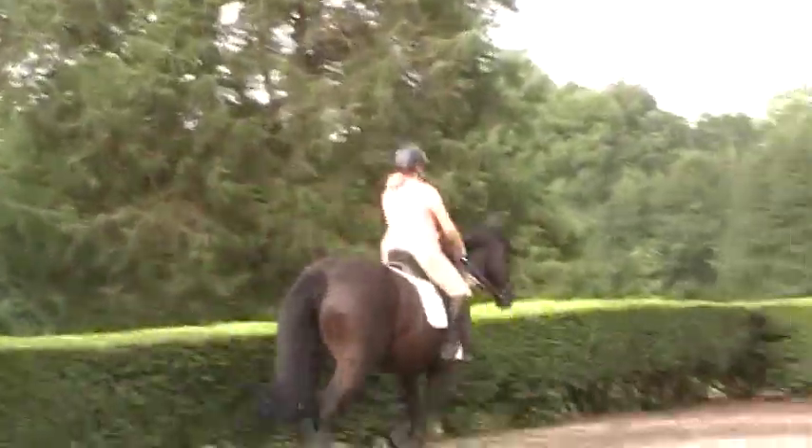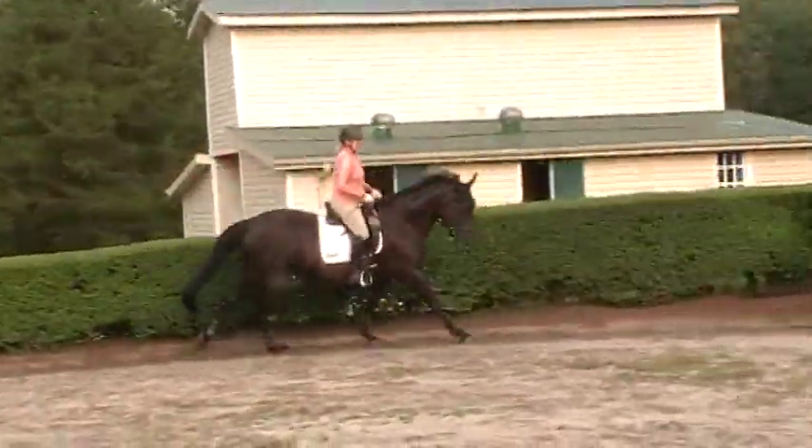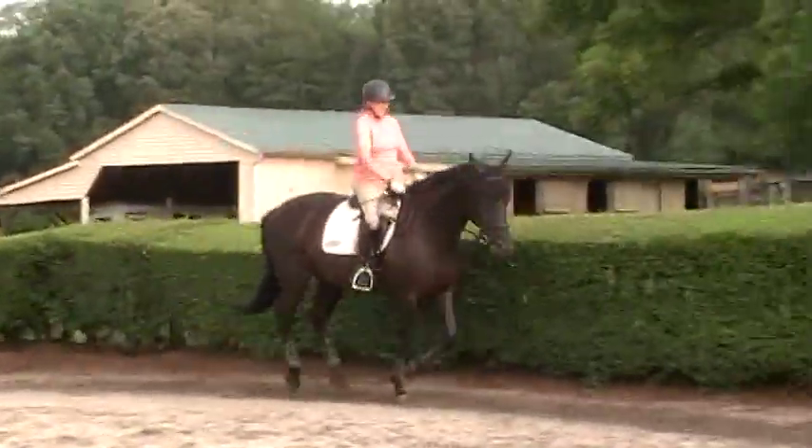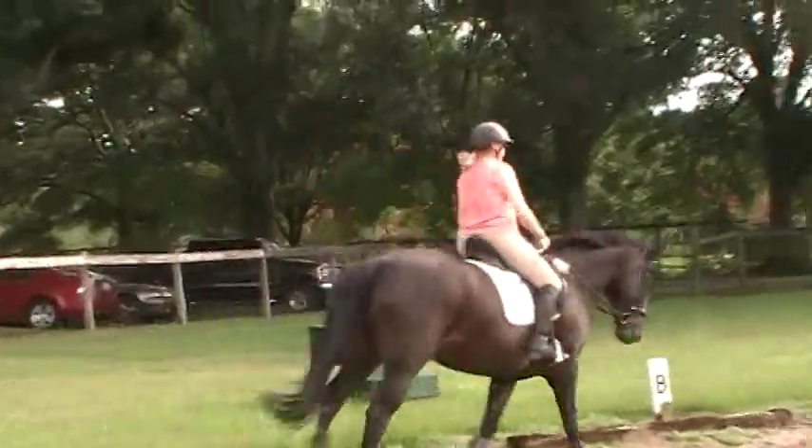We started — this is the warm-up canter — we started with the walk-trot and our goal is for Trudy to feel that the rein is alive. Very nice! Do you feel the difference? That's right, keep the rein alive by checking where your seat is.